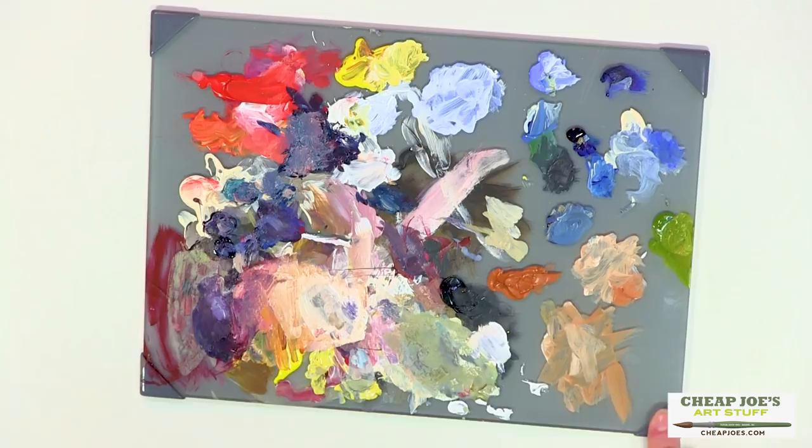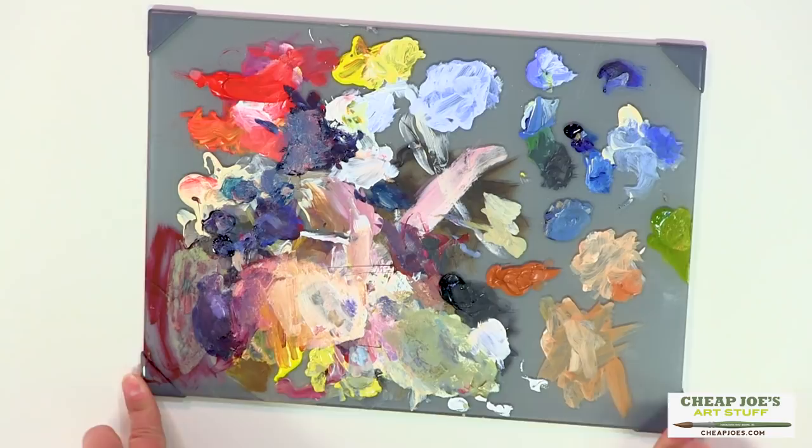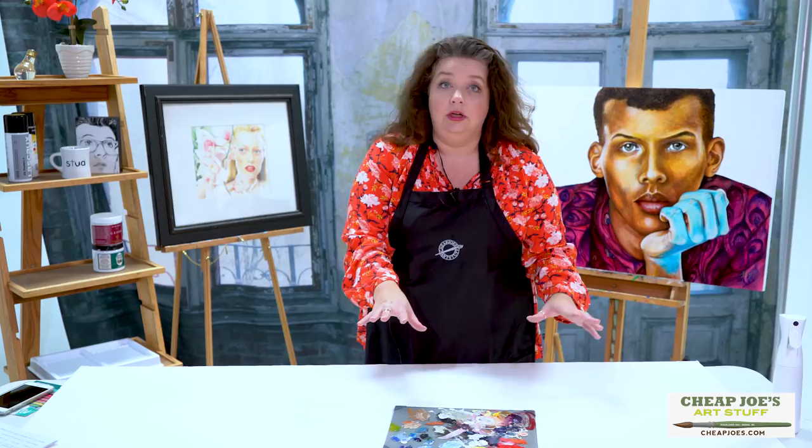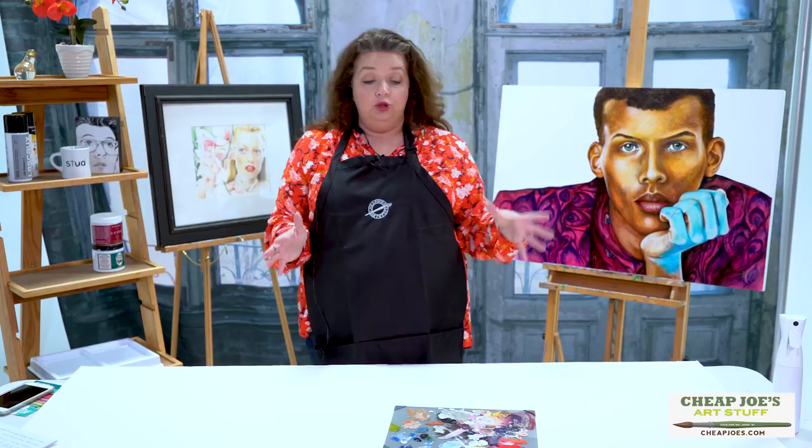They also have reinforced silicone feet on them which keeps the palette from scooching around when you're painting on it — it's not going to run away across the tabletop. It also doesn't tick-tock when you're trying to use it on the table surface. Those feet level everything out and it's super, super great.